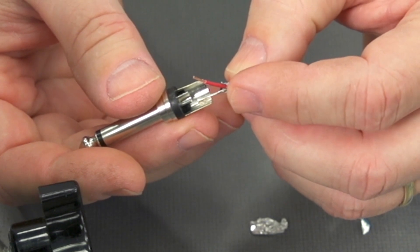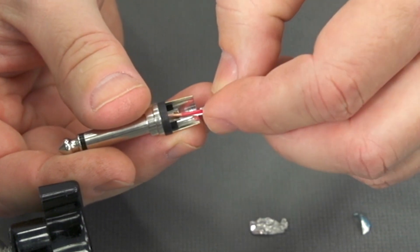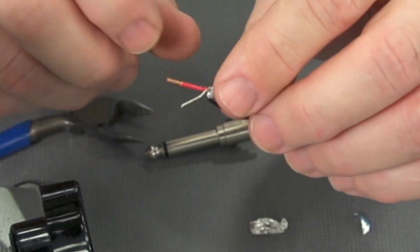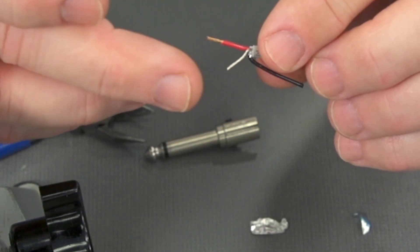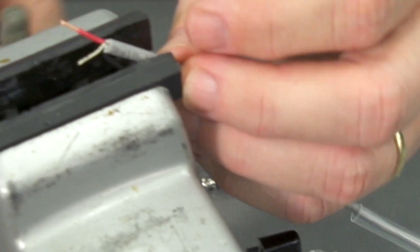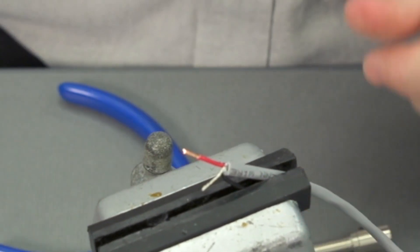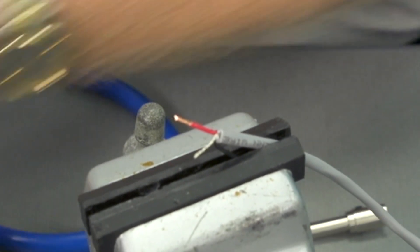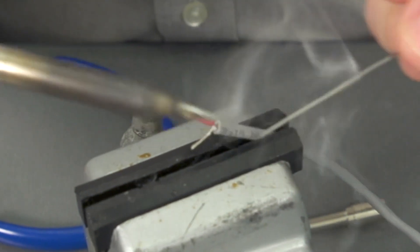We're going to land the drain wire first, and then come in and land the center conductor. Since we have the cable in our hand, let's go ahead and tin the center conductor as well as the drain wire. So we're going to put this in our little vise just to hold it. I'm going to take my iron out of the holder, clean it off with a sponge, and then add some solder to the tip to tin it.